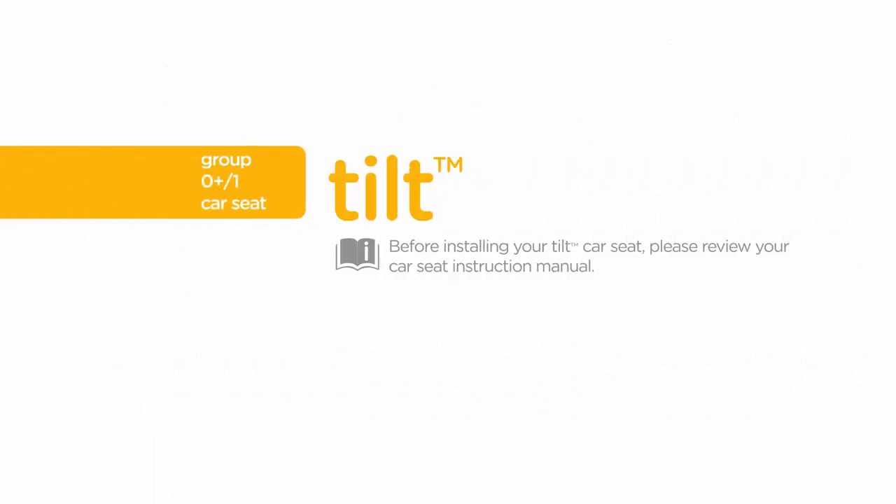Before installing your Tilt car seat, please review your car seat instruction manual. Always remember to properly install the car seat on your vehicle seat before placing your child in it.